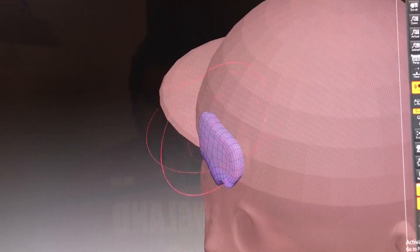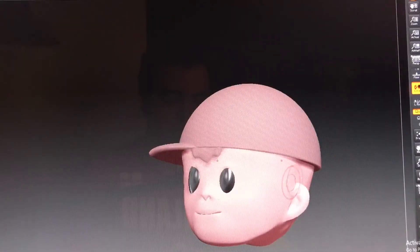Now just place the hair on his head and tuck it underneath the cap. Now let's work on the rest of his hair.